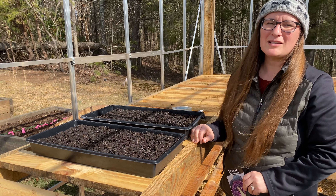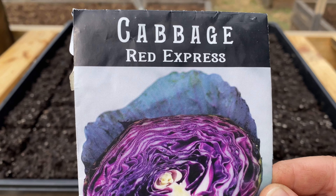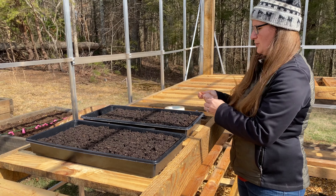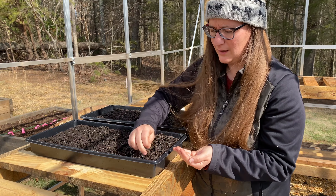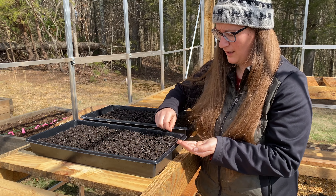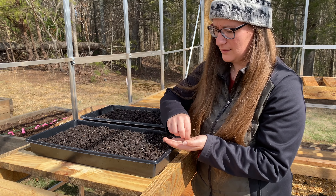Now that I'm done making all the soil blocks, I'm going to go ahead and start planting some seed. First I'm going to do some cabbage — this is called Red Express, and cabbage is going to be planted at a quarter of an inch depth. The ideal temperature for it is 50 to 75 degrees. I'm actually going to do two seeds per soil block, and I'm just going to place them down in there. The soil blocks make a little indentation that helps you easily cover up your seeds. Sometimes the indentation might be a little too much or not enough, but it's helpful as a guide.